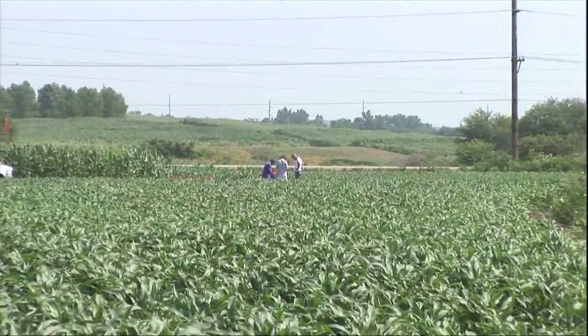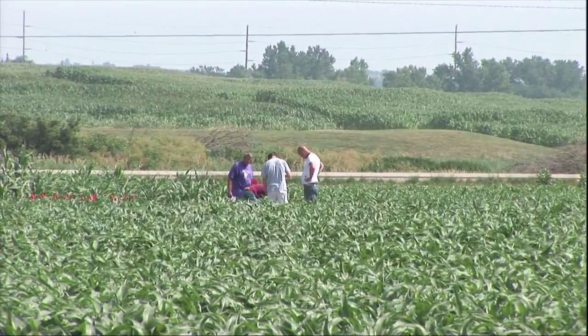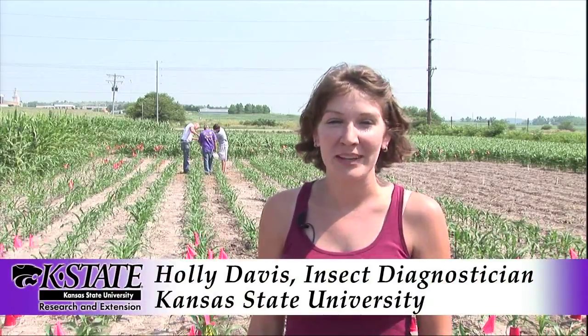What we're doing out here today is working on testing different methods of insecticide control for insects. I'm Holly Davis and I work with Kansas State University. I am an insect diagnostician. And one thing that's very important when you're doing this is to make sure that you have the insects you're interested in studying on the plants.